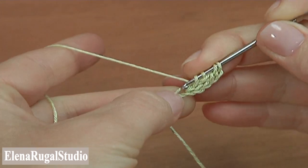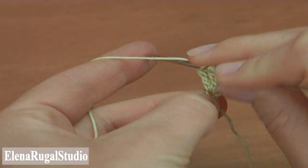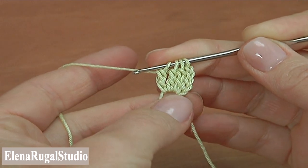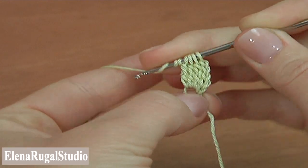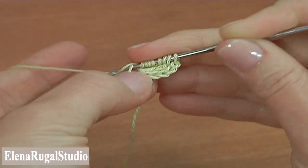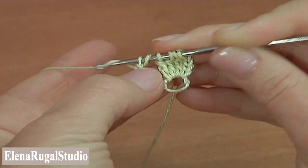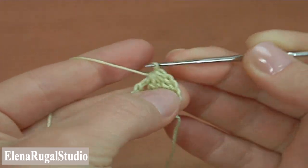Then make the second treble crochet into the same chain stitch. And make the last treble crochet — yarn over two times. Now make a quadruple treble crochet stitch: yarn over four times — one, two, three, four. Insert the hook into the first chain stitch, pull up a loop, pull through two loops four times — one, two, three, four. Yarn over and pull through all loops on the hook.